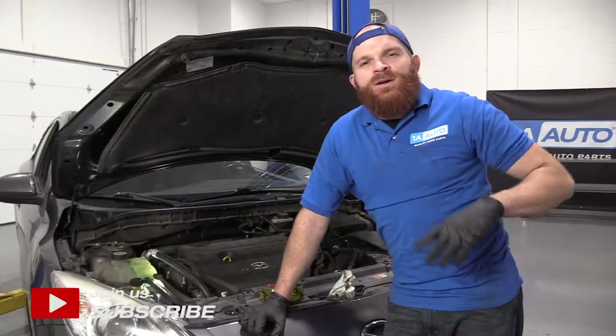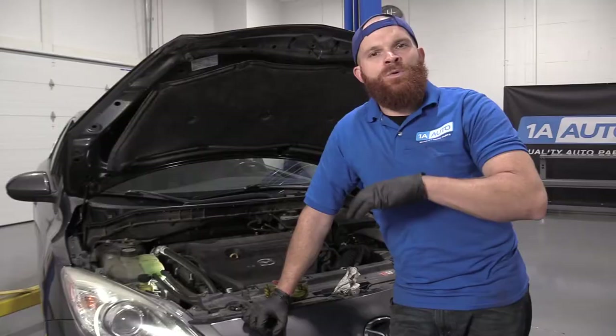Hey friends, it's Len here from 1A Auto. Today we're working on our 2011 Mazda 3 and I want to show you something very basic: checking your coolant level.